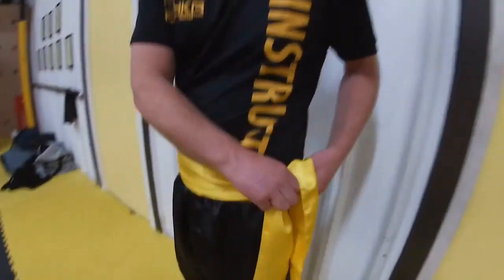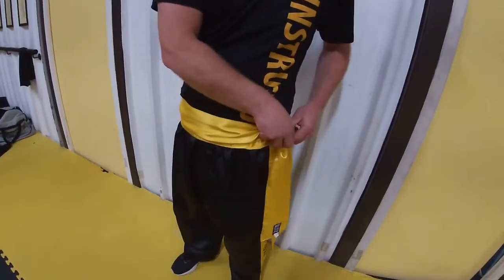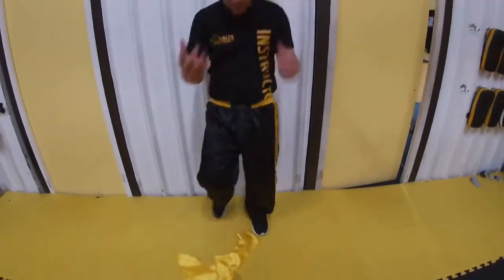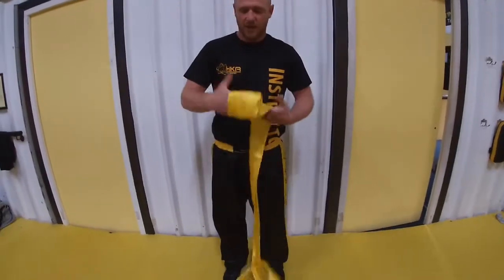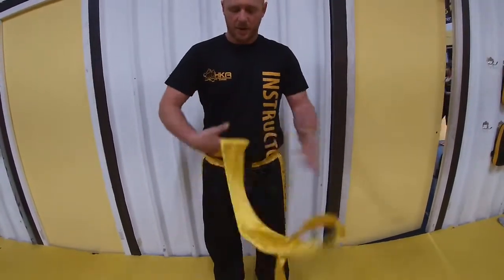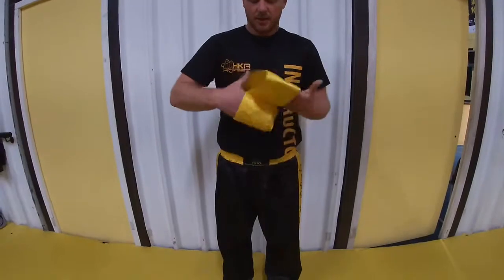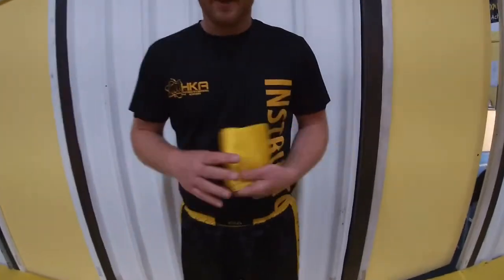When you've finished your class and you take your sash off, don't do what most people do — take it off and throw it in your bag — because then it crumples up. The next time you do it, it's like wearing a t-shirt that hasn't been ironed. So when you finish with it, just put it around your fingers, same as your hand wraps, and just wrap it up like that. Next time you come to use it, it should still be nice and flat and you haven't got to fight trying to unravel it or iron it.